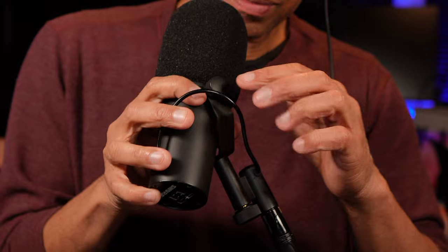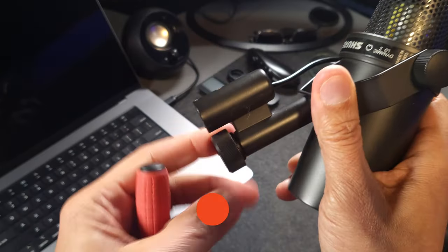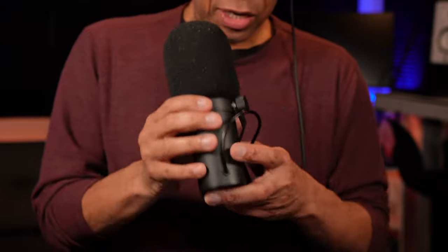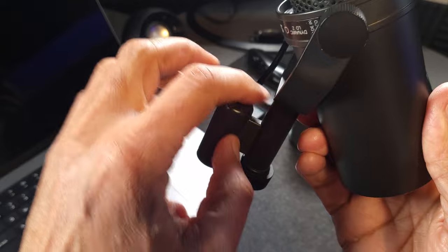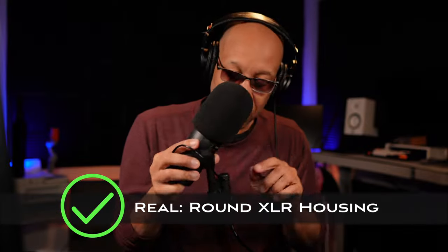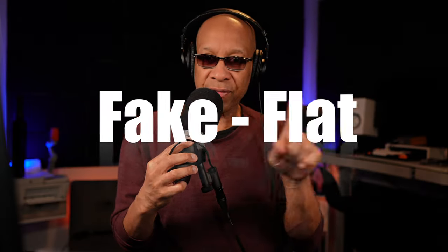The mounting nuts and hand screws are all made of plastic on the fake Shure SM7B. Now, sometimes it's difficult to tell what's plastic and what's metal. Another thing to look at is the very top of the microphone — that little part at the top is kind of round on the real SM7B, like a rounded dome. But on the fake SM7B, that is going to be completely flat. Remember: real is round, fake is flat.